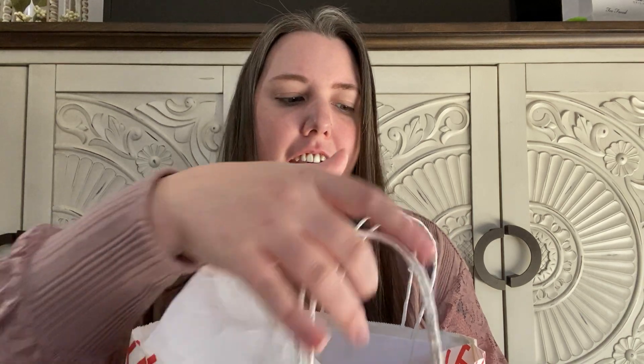Hi everyone, welcome back to my YouTube channel Mrs. Smith 88. Today I have a Yankee Candle Black Friday haul for you guys. I did go out for Black Friday and I only went to Yankee Candle.